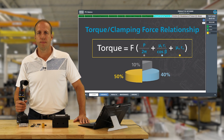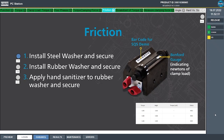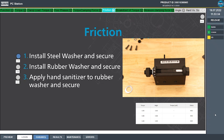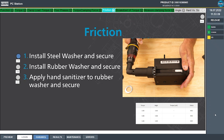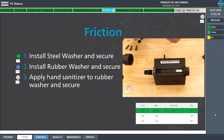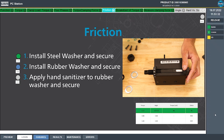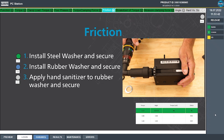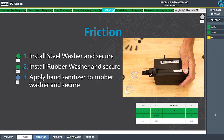To demonstrate this, we're going to use our Benford bolt test joint. For our first tightening, we're going to install a steel washer and tighten the bolt to 0.15 Newton meters. The tool shot off at 0.17 Newton meters and we generated just under five Newtons of clamp load. Next we're going to install a rubber washer which is going to increase our friction, using the same program. This time the tool shot off at 0.18 Newton meters and we generated just under two Newtons of clamp load.